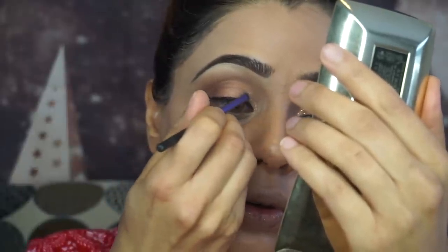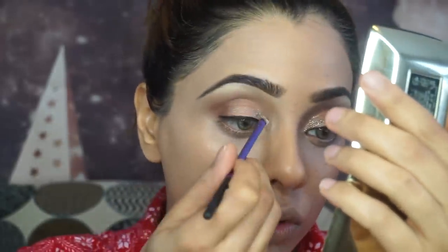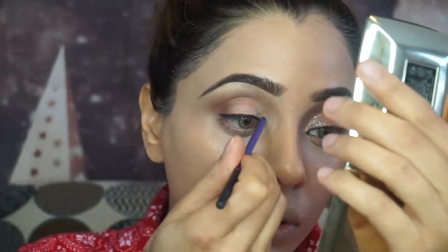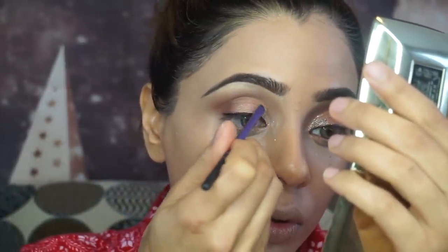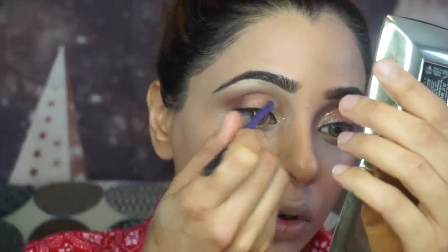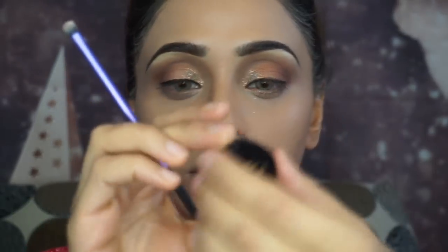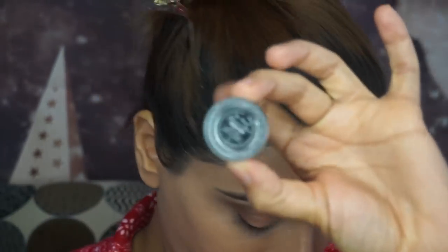I'm using the same glitter that came with the Nikki Tutorials collab — it's called Glitterly. I'm using my Eye Candy Cosmetics Liquid Sugar to apply this glitter, but I have mixed feelings about it. I'm not 100% impressed because sometimes it works, sometimes it doesn't, and sometimes it just takes the shadow off.